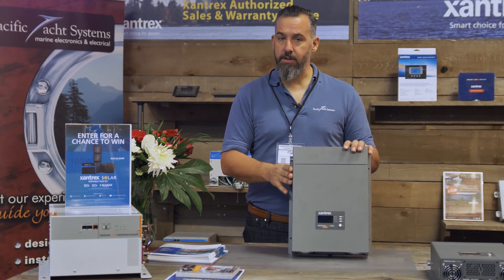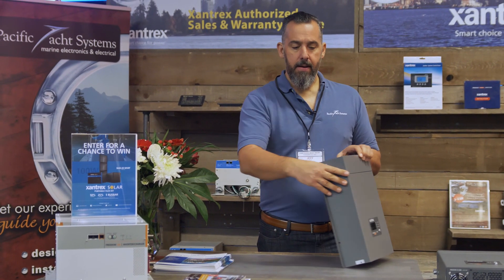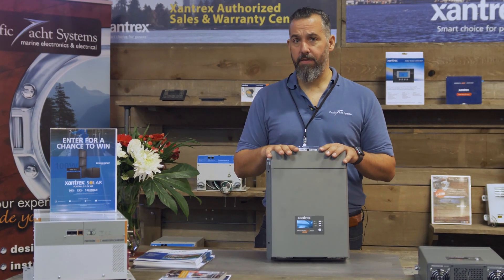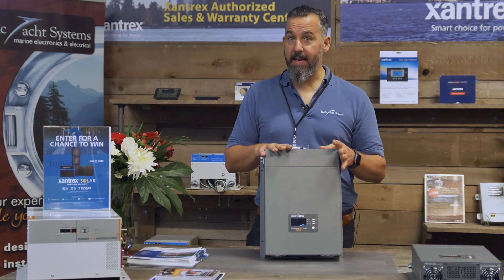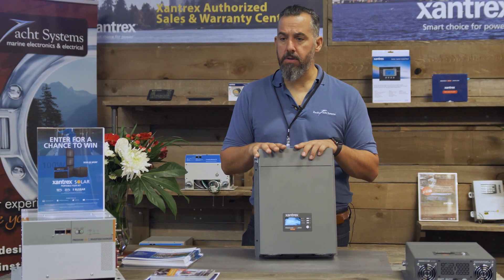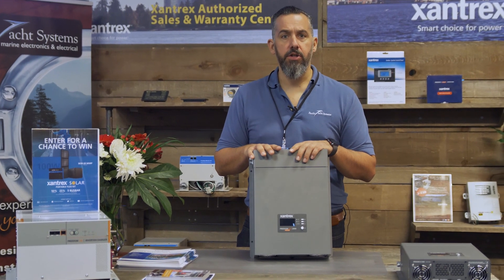Pretty light and compact — it's very narrow. This is actually a 2000 watt inverter and it's practically half the size of the bigger one. It comes with an 80 amp charger, so we install it on a lot of boats — sailboats, even smaller power boats — where they don't need a large inverter.